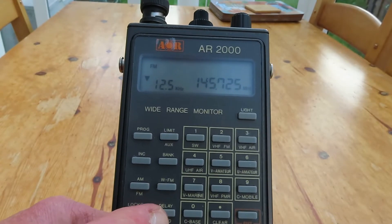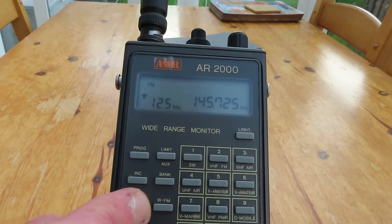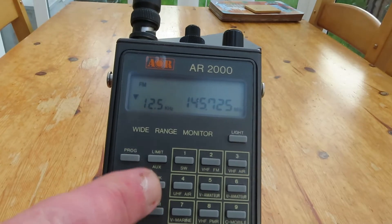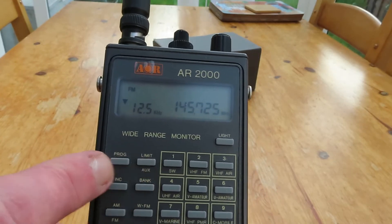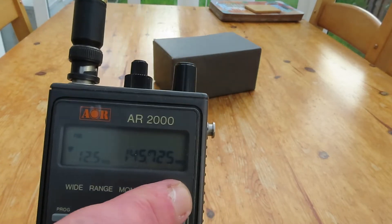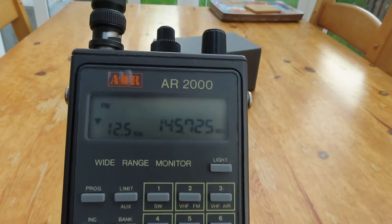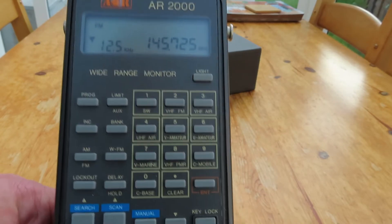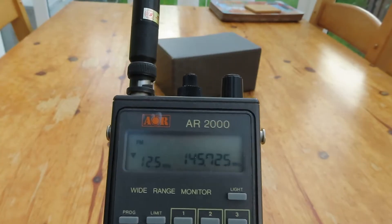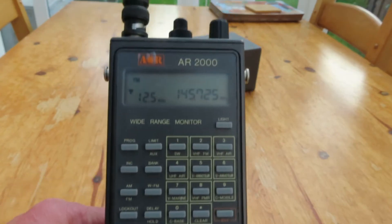Then we've got buttons for search and scan, lockout and delay, mode selection, bank selection, and you can set limits for the search ranges. There's also a programming key and a backlight — the backlight is relatively feeble on these but it does serve a purpose. So there is the AOR AR2000.